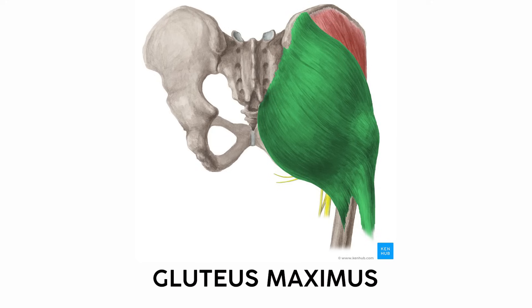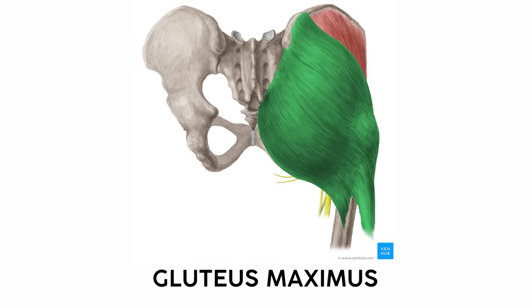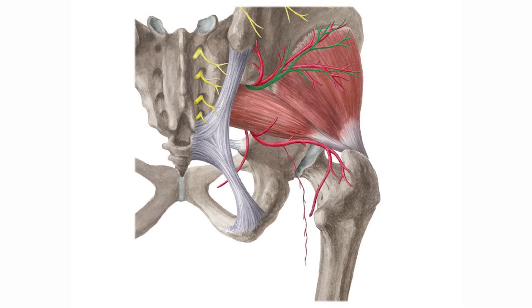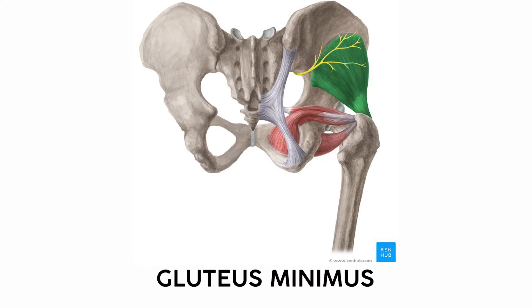Moving to the backside, you already know that this muscle is the gluteus maximus, but there are two other gluteal muscles — the gluteus medius and the gluteus minimus. The glute max is easy to remember; it's the most massive muscle in the human body. I can always tell the glute muscles apart because they all originate on the backside of the ilium and insert on the femur. The maximus is the biggest, the medius is under that, and the minimus is the smallest.